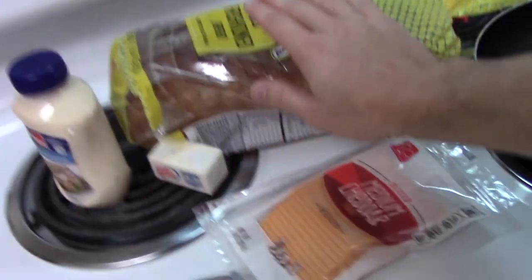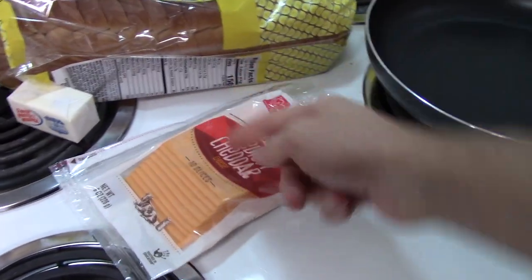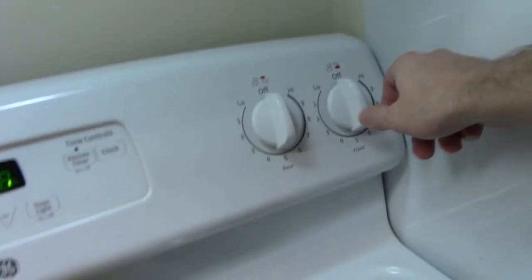You don't need a lot of ingredients for this. You're gonna need bread, because it's a sandwich, mayonnaise, butter, and cheese. We're gonna go with some medium cheddar because I'm not too hardcore with how sharp my cheddar is.